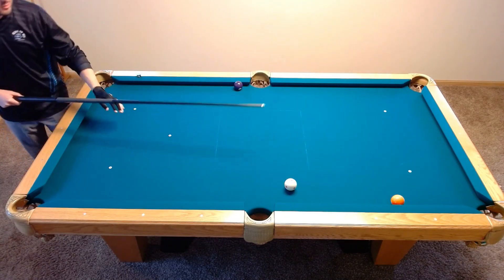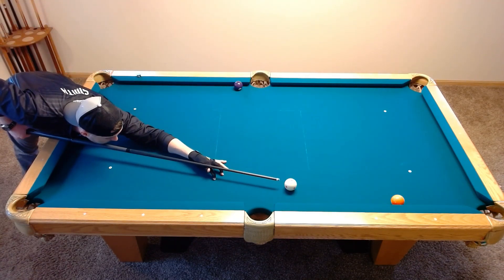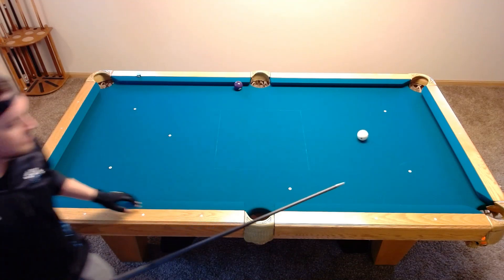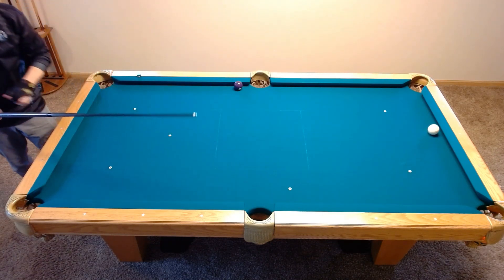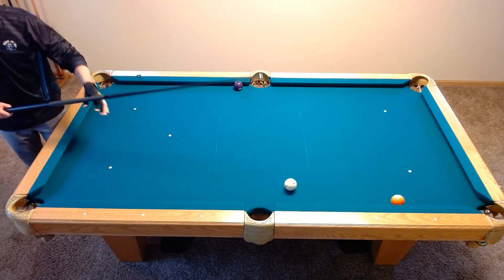Using left-hand English to get position on the second ball. I want to show you what happens if you use only upper English. You'll notice that you get relatively poor position on the second object ball, more on the rail. Here's too much left hand — it leaves you very shallow with a long shot on the second object ball.